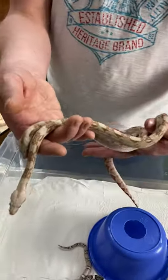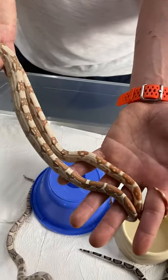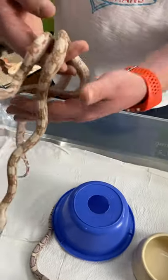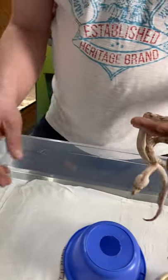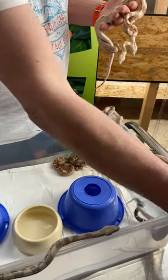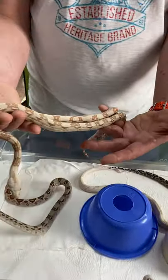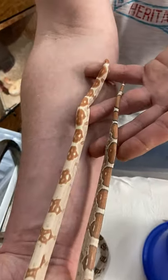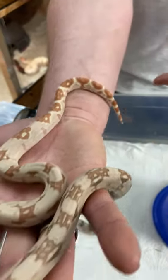If you compare the pattern of the saddles, you can tell the VPI has way more inclusions. Also, sometimes you can see a widow peak pattern that is pretty common and comes along with VPI animals. And if you compare the tail, you can clearly see the difference between the VPI and the VPI sunglow.